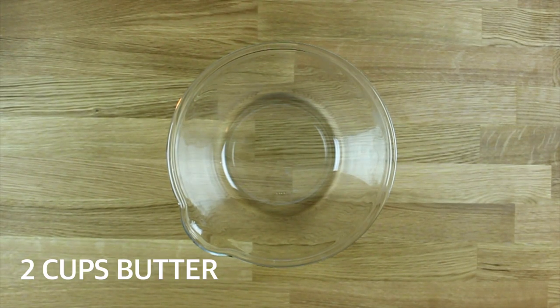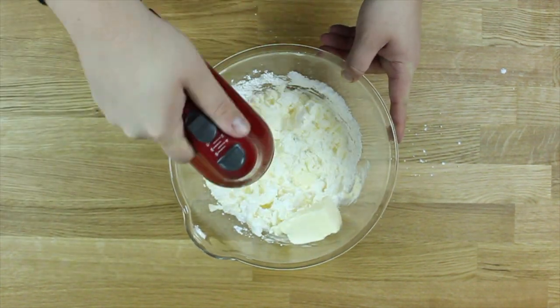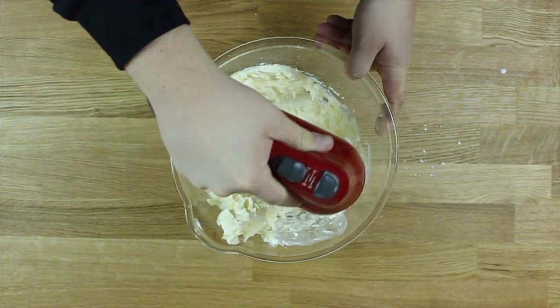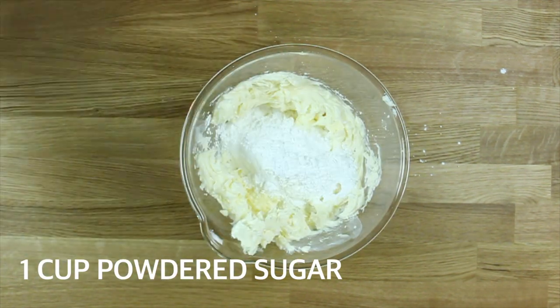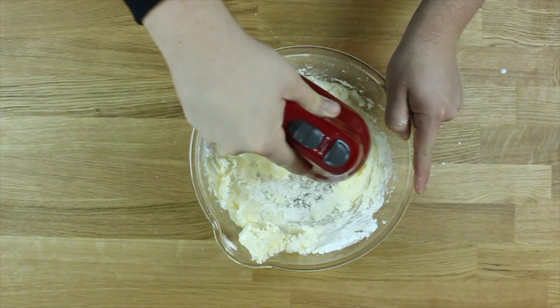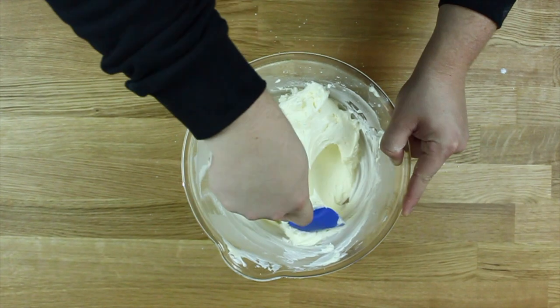We're moving on to the buttercream frosting. Two cups of butter and one cup of powdered sugar into a bowl and mix that together. Don't be lazy and go to the store to get frosting - this is easy and tastes so much better. Throw in an additional cup of powdered sugar and mix that in, making sure everything is nice and combined.